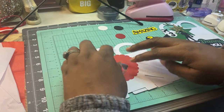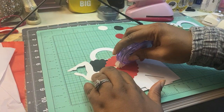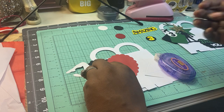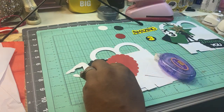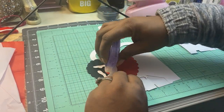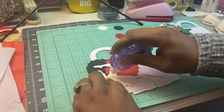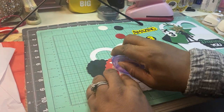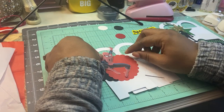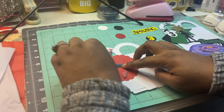We want to find out where we want to put the placement of Spider-Man. I'm going to use this — this is my go-to: the Glue Runner, Add Tech Glue Runner. So we're going to try to get Spider-Man on here properly. We want the hand to be about right there. Yes, that looks good.